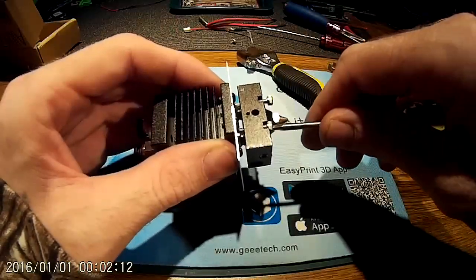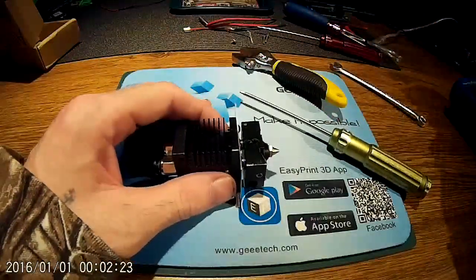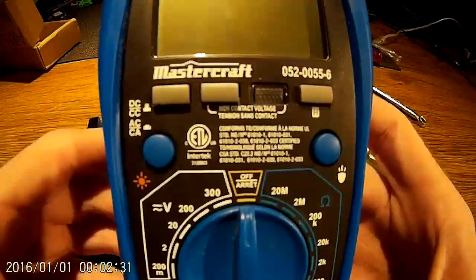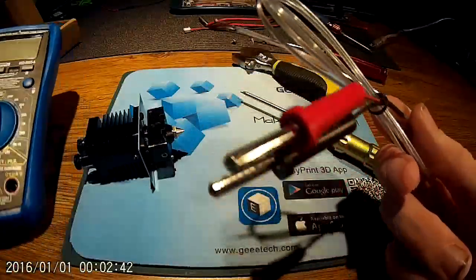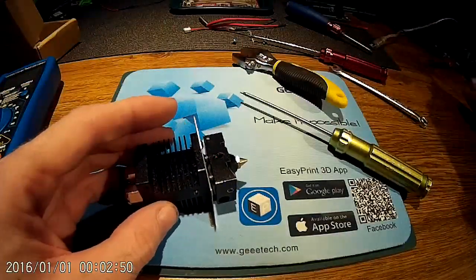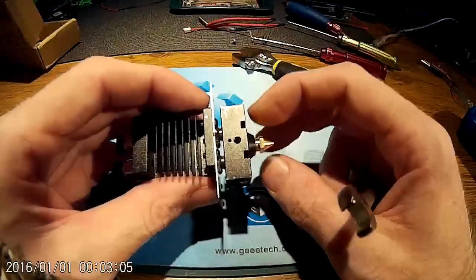People refer to these as heat creep screws, but they really don't conduct as much heat upward as most people think. If you use a thermal couple tool — this is a Canadian alternative to an expensive Fluke one, a Motomaster or Mastercraft from Canadian Tire — you can test with the screws in and out at different temperatures. We're talking about one or two degrees difference, which is probably just tolerance variance, so you're really not going to notice it that much.